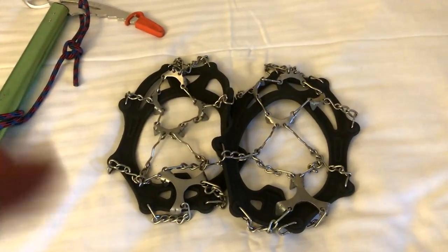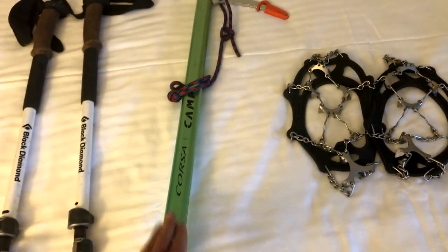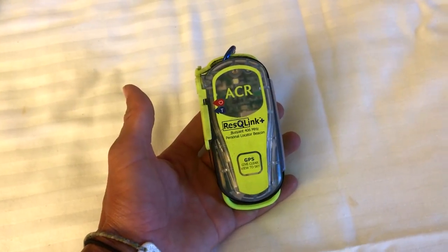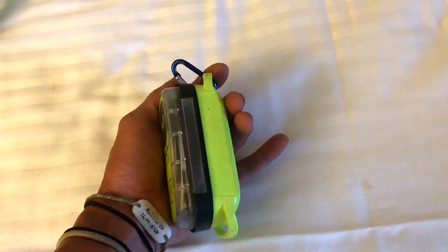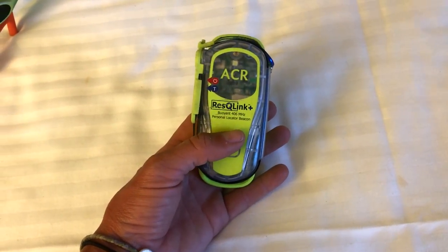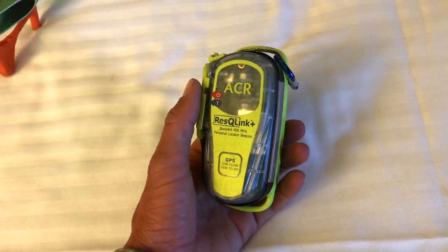Some extra odds and ends: microspikes, and the ice axe I'm using is the Camp Corsa — I used this on San Jacinto so I've had a little practice with it — and I have the point protectors on it. For river crossings, there's a story of a guy who got swept away and lost his pack, got out of the river and nearly froze to death. So what I am doing is attaching this GPS locator beacon to my shirt through the buttonhole with a carabiner, so that if I get swept away and lose my pack I can still be located. Not a bad idea to attach this to yourself and not just have it on your pack.